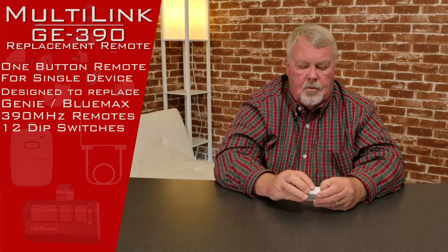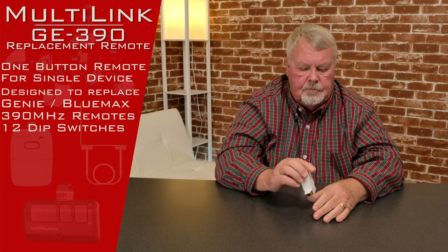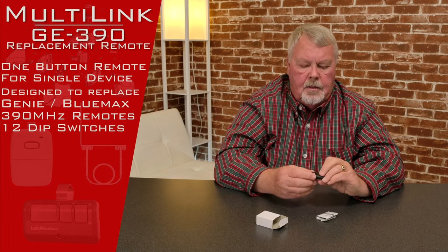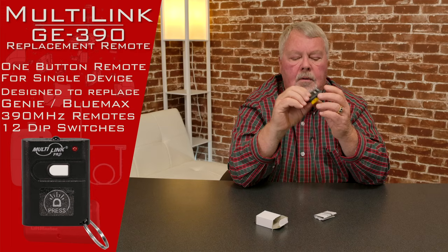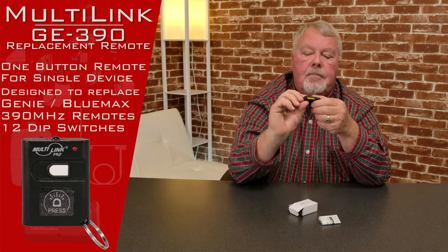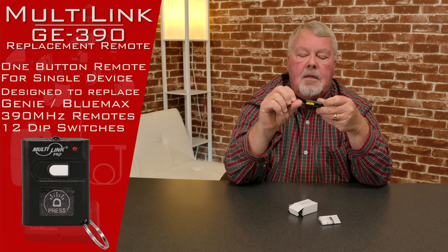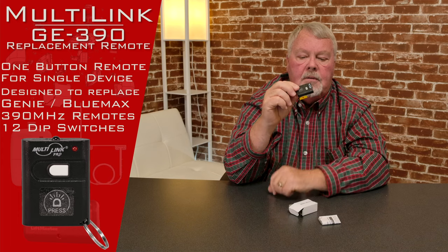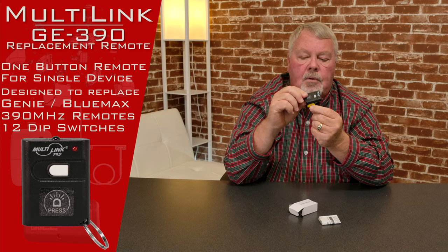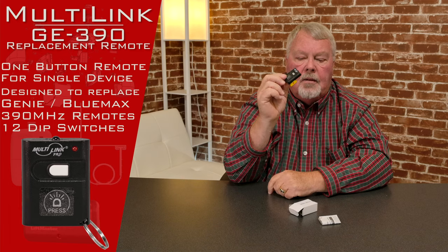When you get it, it's going to come in a little white box like this. It comes very small, very compact. It has a little push button on there and that's how you activate it. This will operate one door, one device. It's got a little tab sticking out of it, and this is to insulate the battery during warehousing and transit. So before you put it to work, you're going to need to pull that out.